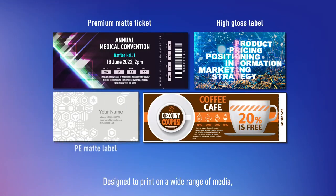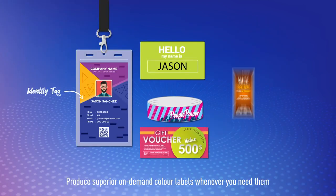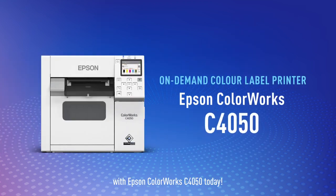Designed to print on a wide range of media, the print possibilities are limitless. Produce superior on-demand colour labels whenever you need them with Epson Colorworks C4050 today!